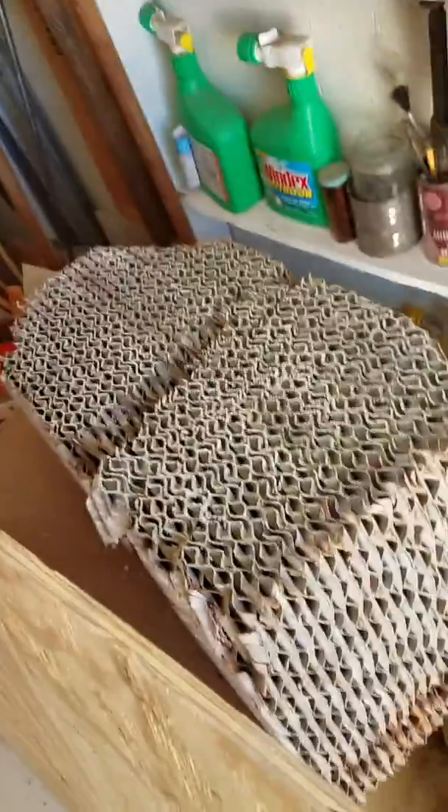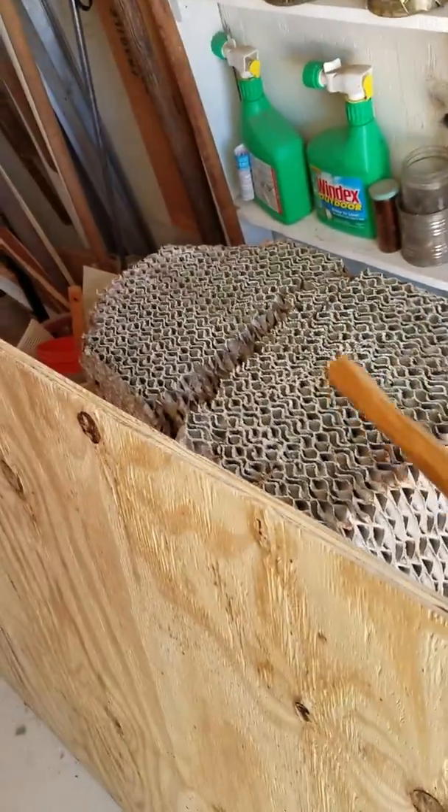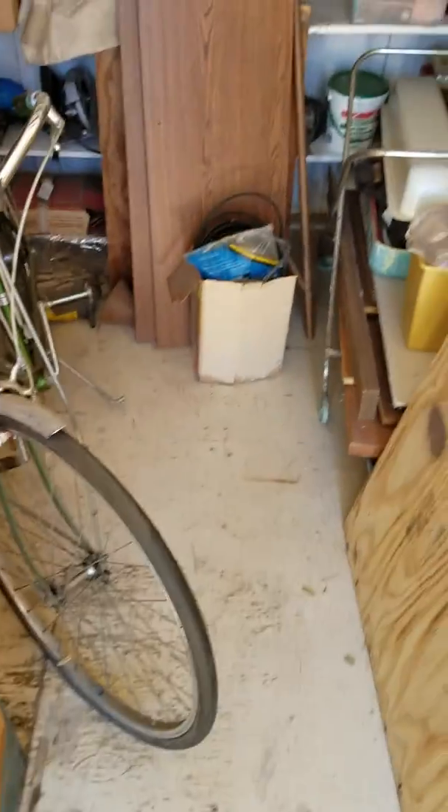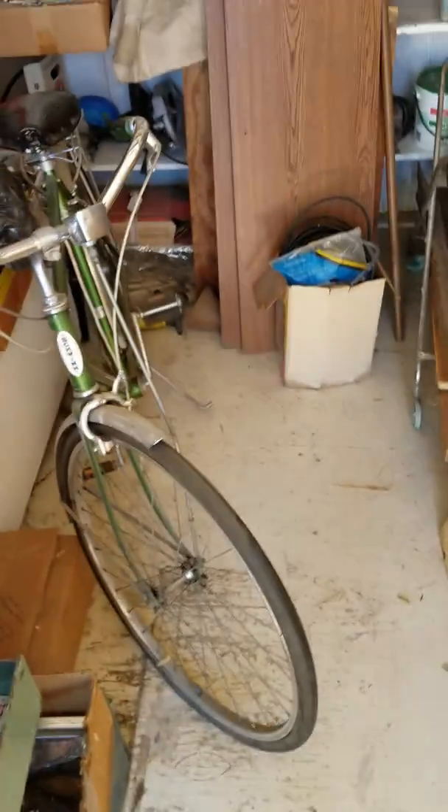These are my supplies — Magique. And if you want me to beat this up with something, let me know and I'll do it. Anyways, that's gonna do it for today. Thank you all for watching, and bye bye.